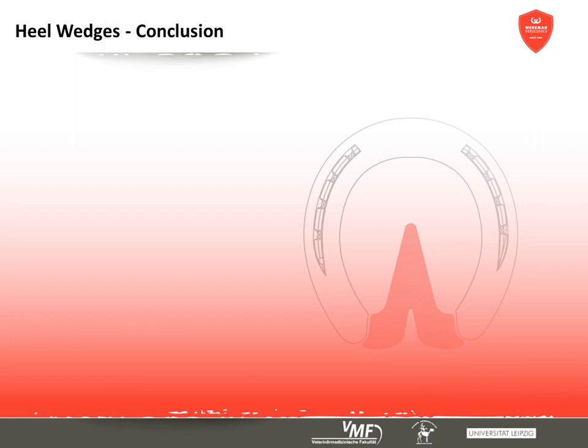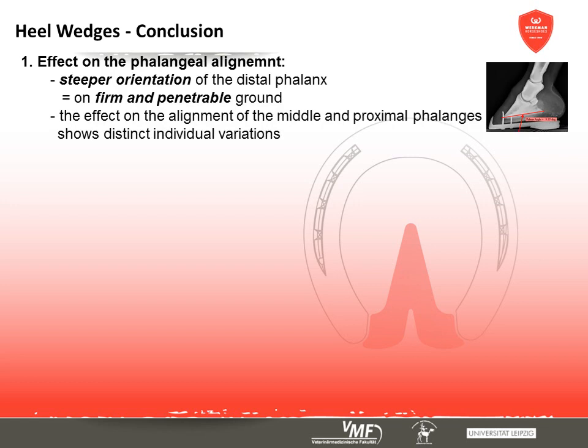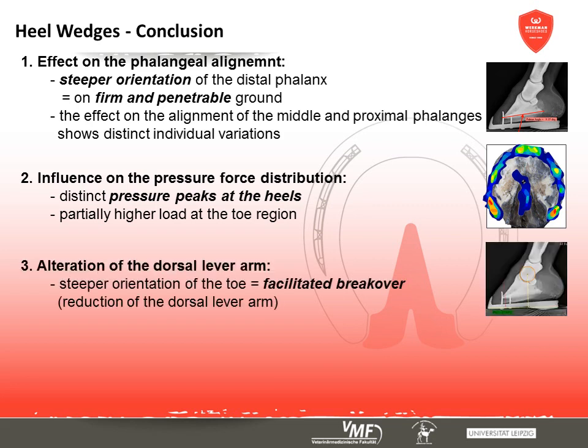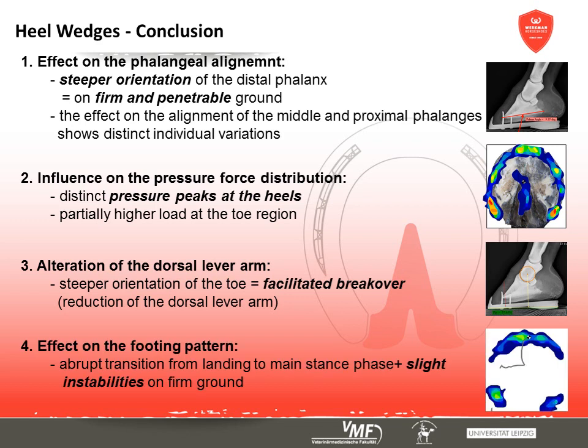Summing up, the effect of wedge application on the toe-bone alignment produces reproducible and consistent results concerning the position of the coffin bone. The palmar angle increases irrespective of ground conditions. The conformation of the upper toe bones, however, shows significant individual variations in accordance with the horse's build. There are several pressure peaks underneath the heels and the toe, irrespective of ground conditions. Unrollment is made easier by the wedges' steeper alignment, which relieves the deep digital flexor tendon, but instabilities during unrollment are present. Height, length, and position of the wedges must be adjusted to the individual case, and side effects must be considered when determining duration of application.